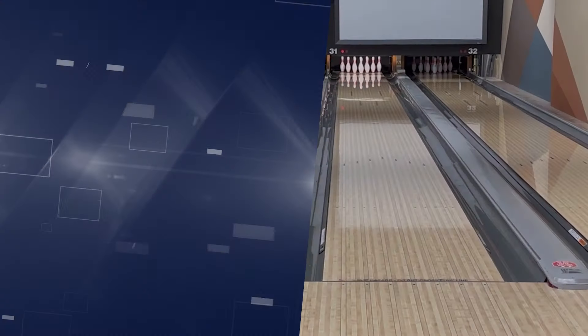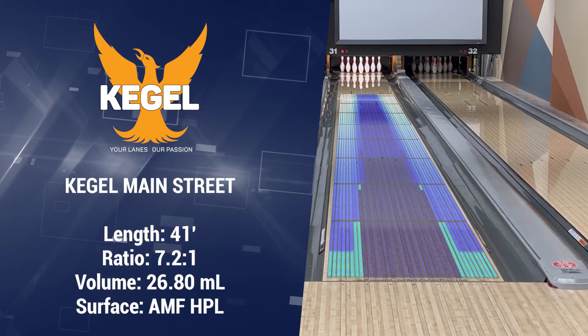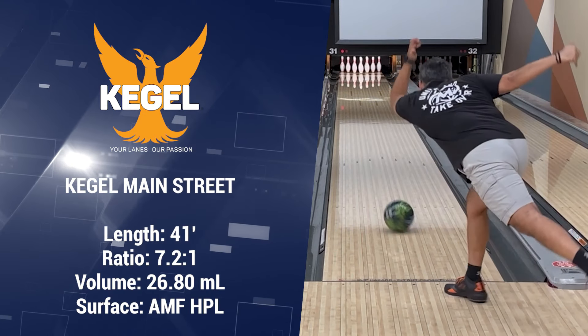Typical House Shot. The Kegel Main Street oil pattern is often used as the typical house shot in leagues across the world.